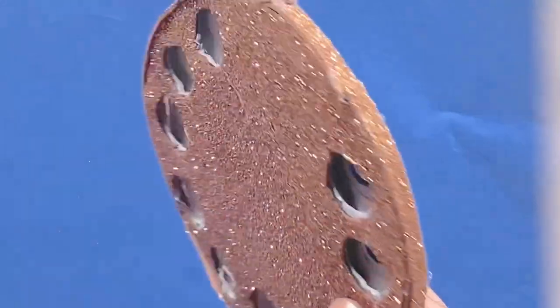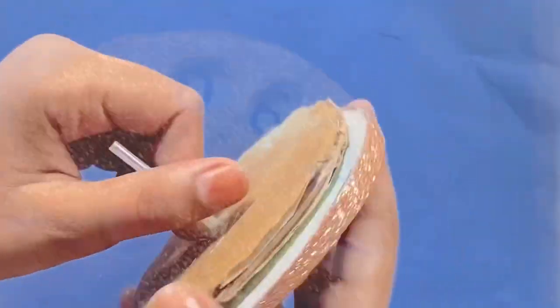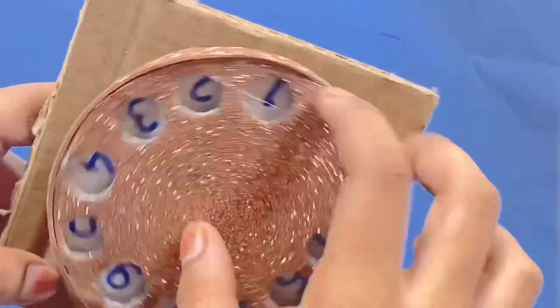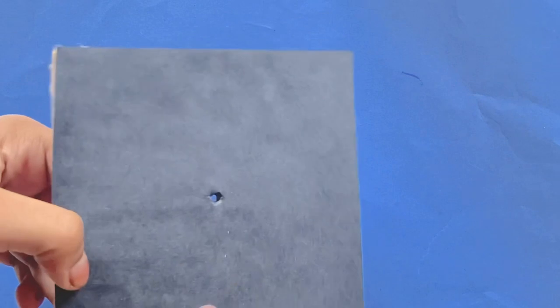Now what we're going to do is after you have this complete, we're going to take this piece and we're going to stick this like that. After you have this, we're going to take this cardboard piece from before and we're going to put it through like that. And if you want, you can add some colored paper to this — I'm going to have it black.